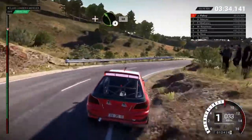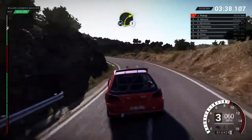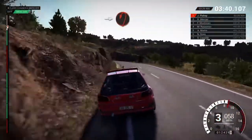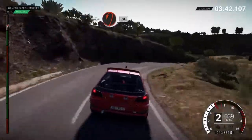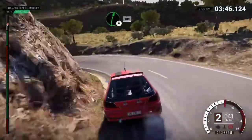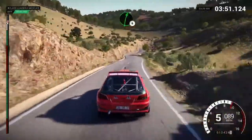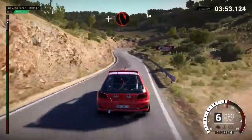And left four, sixty. Right two, don't cut. Into open here, big left long. Sixty. Right six, one hundred. Right six. Left six. And head in right.